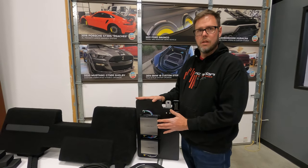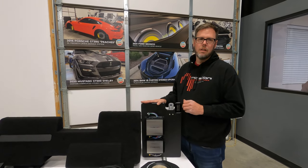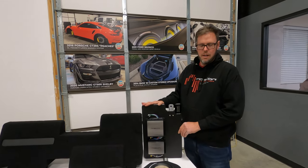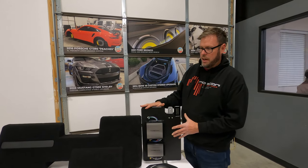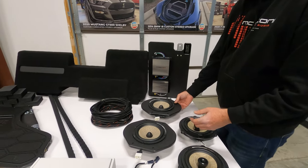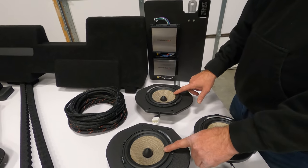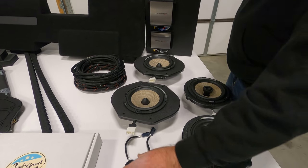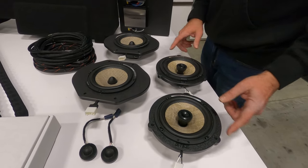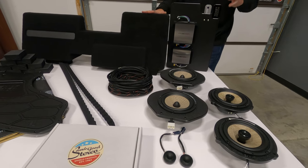This is fully DSP tuned here in-house. The system is validated, installed in our test vehicle — hours and hours of tuning to get this thing sounding absolutely perfect. Very happy with the outcome. This amplification setup is driving, in this particular kit — actually my favorite kit — a Focal Flax two-way active front stage. Six and a half inch mid-basses in the front doors, Focal Flax tweeters in the factory locations, and Focal Flax six and a half inch coaxials in the rear door locations.